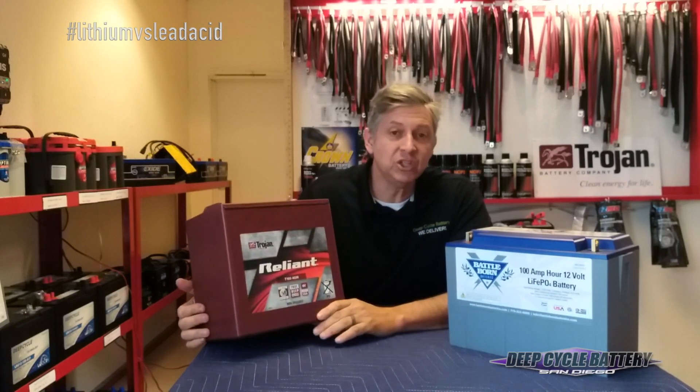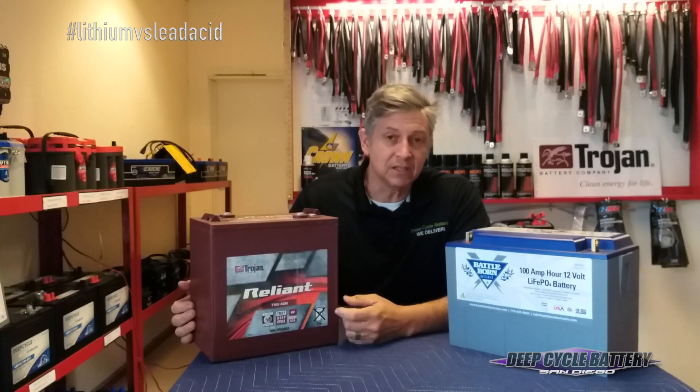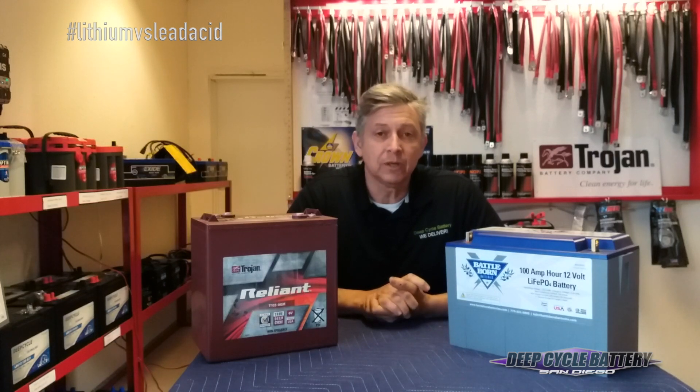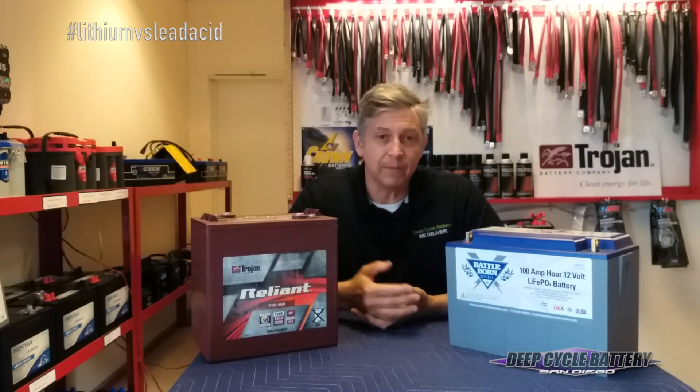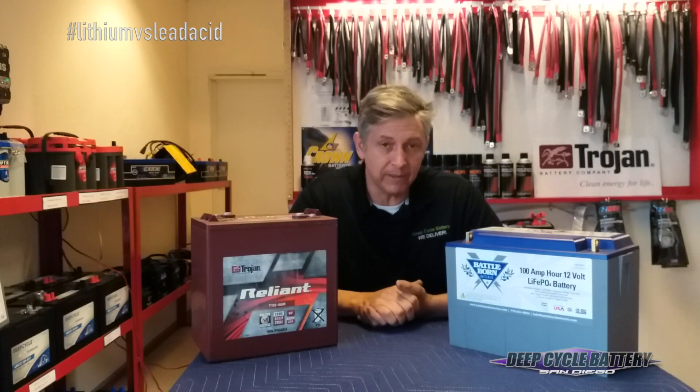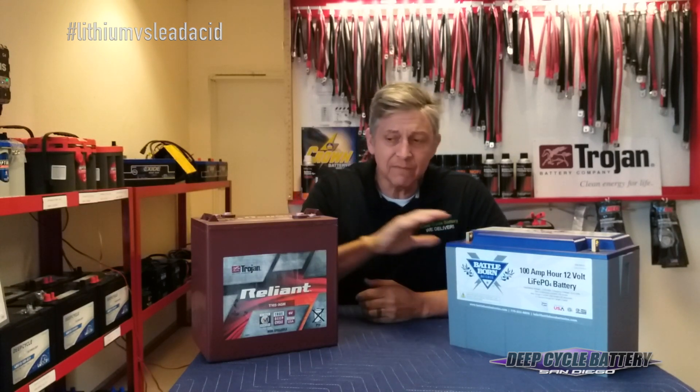Over here we have a sealed AGM deep cycle battery — it's a 6 volt battery, so we'd have to run two of these in series to produce 12 volts. We've always told our customers that if you want the best results for dry camping, run two 6 volt batteries. But now it seems confusing because we're telling them to run a 12 volt battery. Here's the difference: lithium versus lead acid.